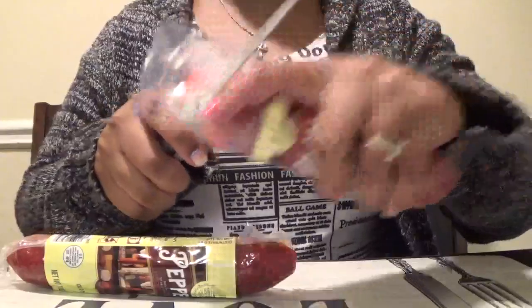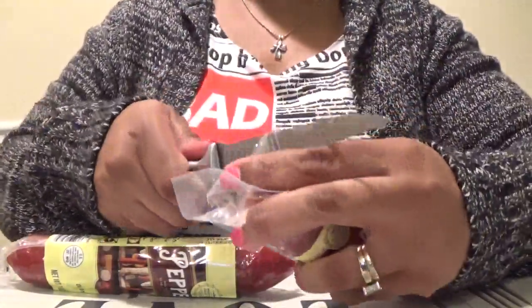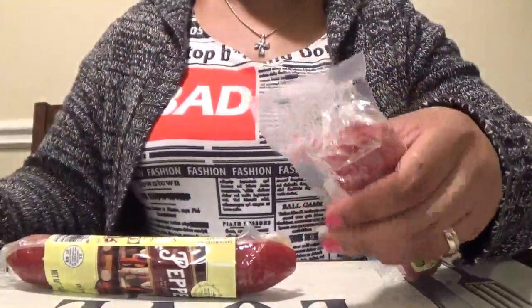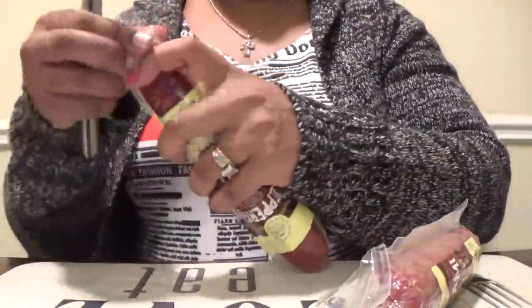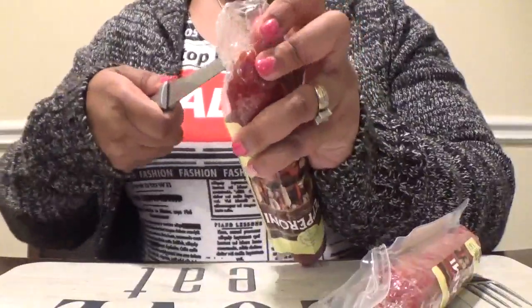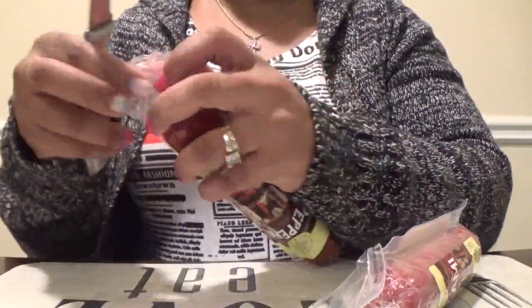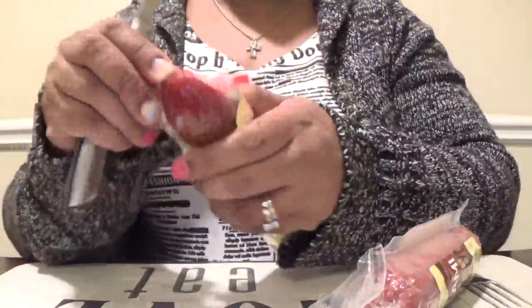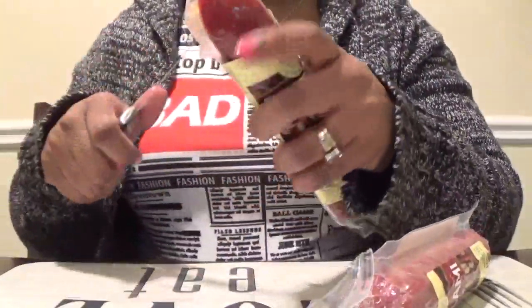I love it. It is easy to eat this brand. I love it.